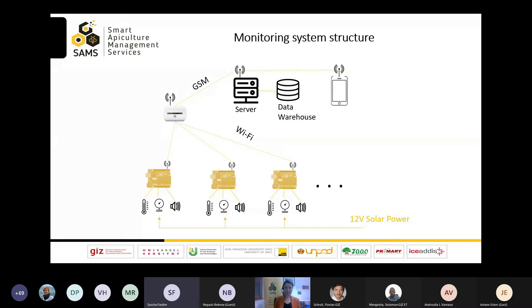We start with the basic structure. You can have multiple measurement devices here on the bottom left. They get powered by a 12-volt solar system and take data for temperature, weight, humidity, and acoustics. The device sends data to the mobile GSM router via Wi-Fi. The router itself sends the data via GSM network to a web server where it is processed via the data warehouse. Tomorrow, our partners from the LLU in Latvia will give you an insight in the functionality of such a data warehouse. As an end user, I can display the information on my mobile device, for instance.